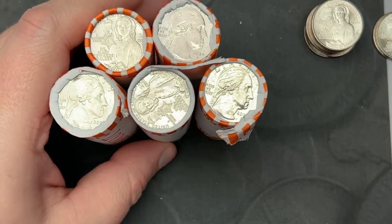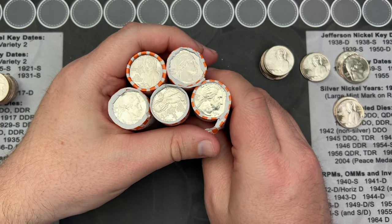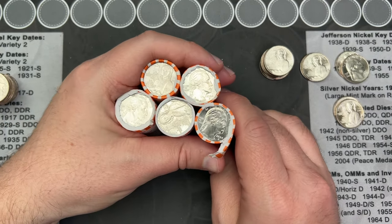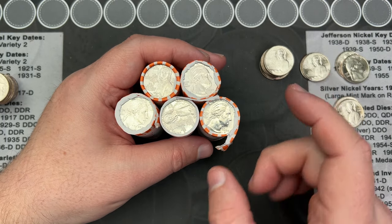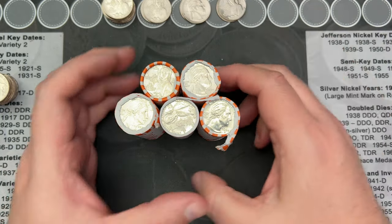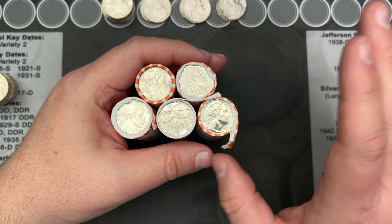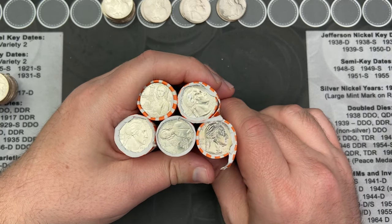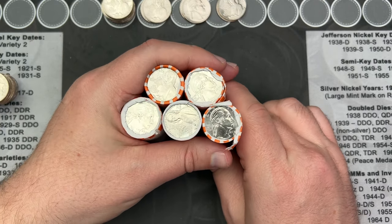I'm going to go through these. This is going to be the second video of the series and I'm probably going to crack these open and go through these off camera, and I will let you know if I do find anything. So it's going to be a bit of a shorter video. If you haven't seen that first video and you want to watch, even if you just watch the intro and skip to the end for the finds, go check that out.